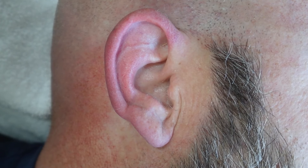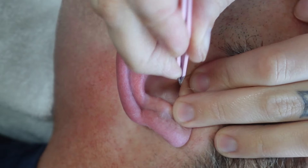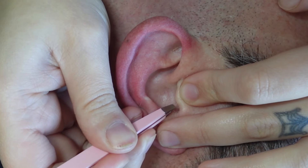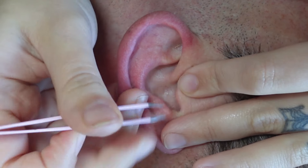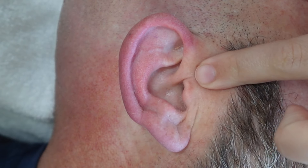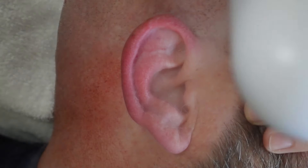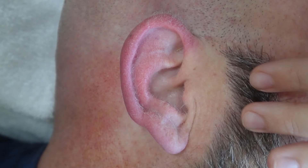First we're gonna start out looking at some larger hairs, and for anyone wondering, this does not hurt him — it's the eyebrows I think. We're only getting the larger ones. Unfortunately this ear is very hairy today. We'll get the thicker ones, and now I'm just gonna leave the longer ones but they're not as thick.